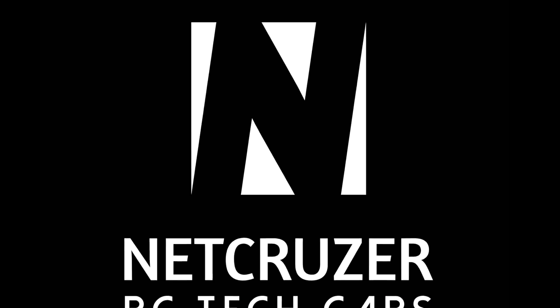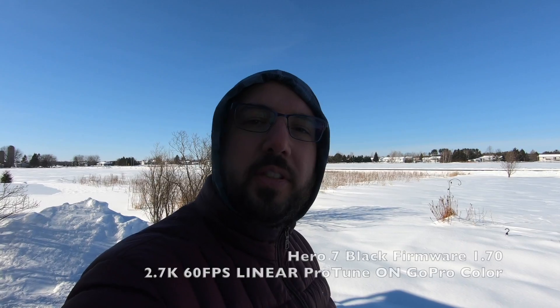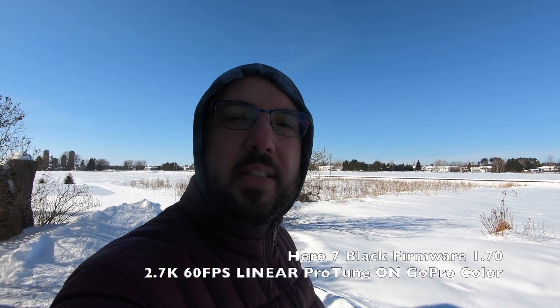Hello folks, welcome to Netcruiser Tech. I'm shooting on the GoPro Hero 7 Black with firmware 1.70. What I'm going to do is leave the camera outside in the cold.